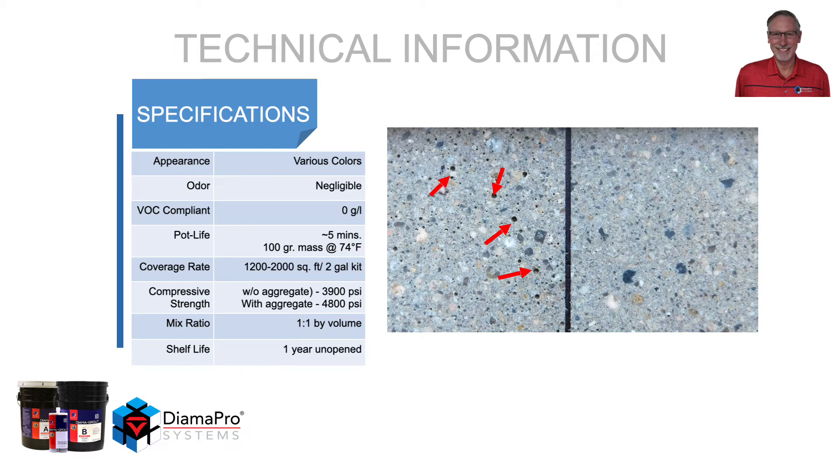Compressive strength is 3,900 PSI without aggregate and 4,800 PSI with aggregate. It is a one-to-one by volume mix, and the shelf life is one year for an unopened container.